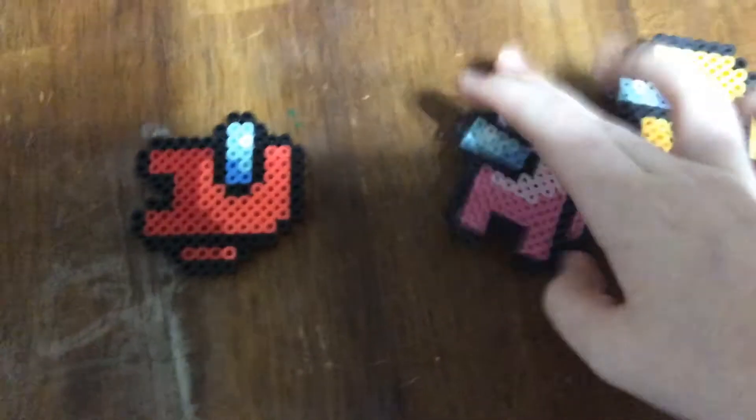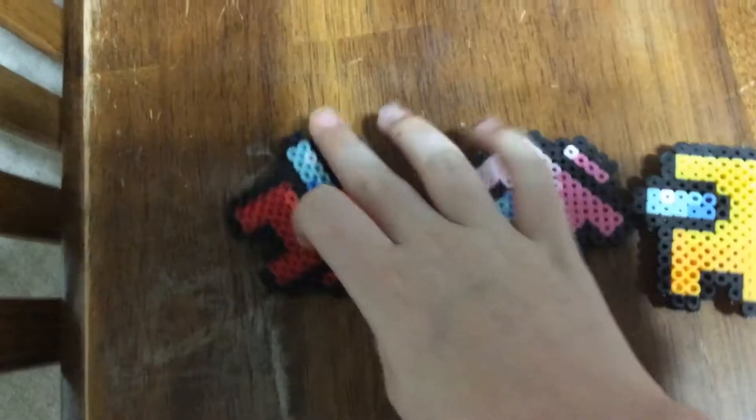The first one is the Among Us Magnets. There's this one with the magnet on the back. I also have them in green but I can't find them.